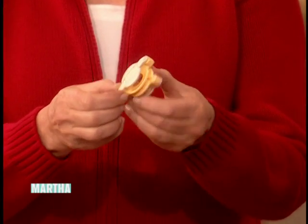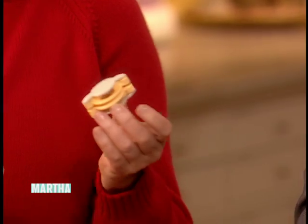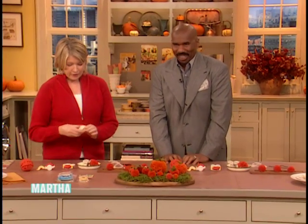Look at this crazy little gizmo we have here. Do you know what that is? That's a pom-pom maker. This is a pom-pom maker. Family-friendly show.